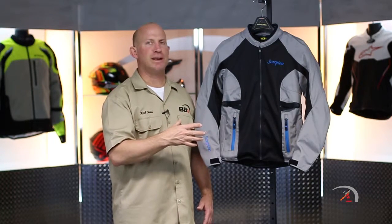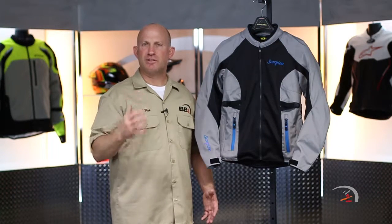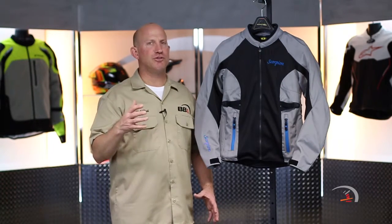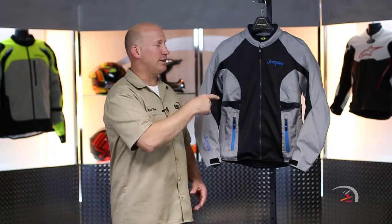Absolutely awesome jacket — a lot of functionality and versatility to it. If you're riding a sport bike and you want to do a pant-jacket combo, not a problem. If you're doing some light adventure riding, dual sport riding, et cetera, this might be right up your alley. What you need to know right off the bat: